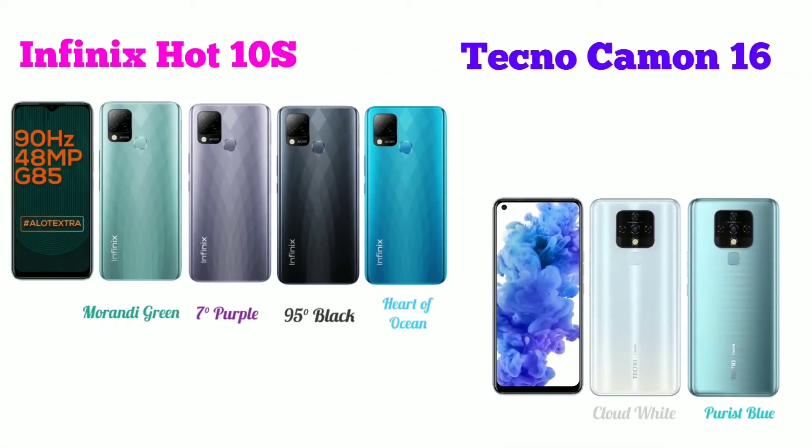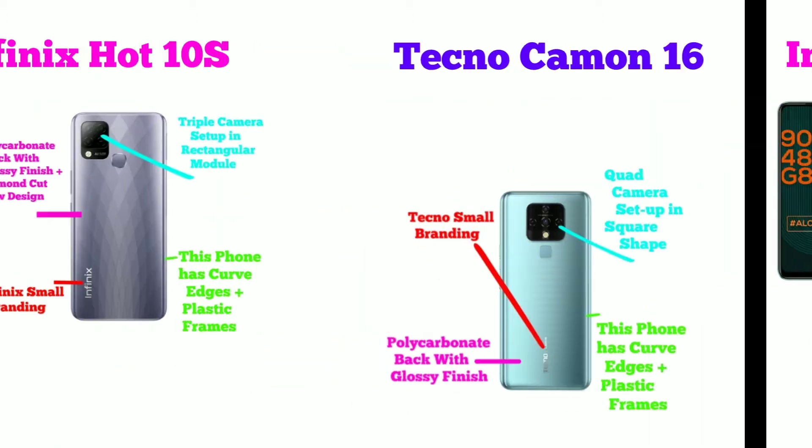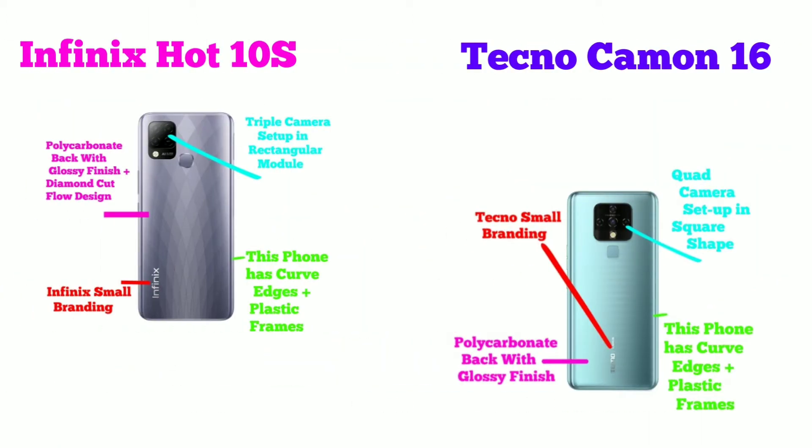Here we have 4 colors: Morandy Green, 7 Degree Purple, 95 Degree Black, Heart of Ocean, Cloud White, and Pure Blue. Let's talk about the physical overview of both phones.